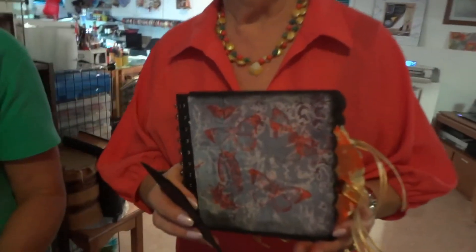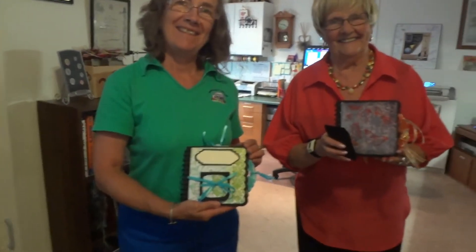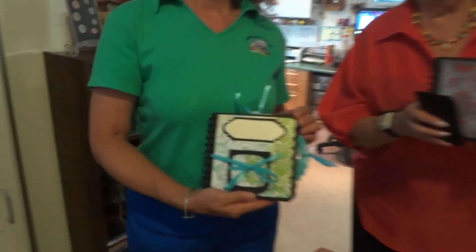Here are the finished products from today's workshop. This is Libby's book — I'll get a close-up of it — and this is Lori's book. All the same templates but two very different styles. Very nice.